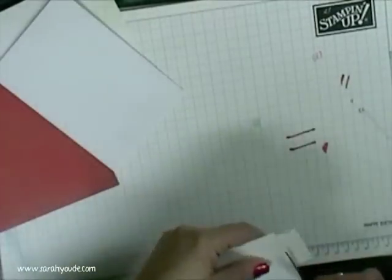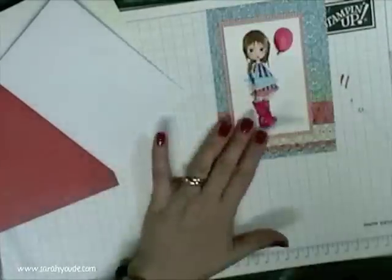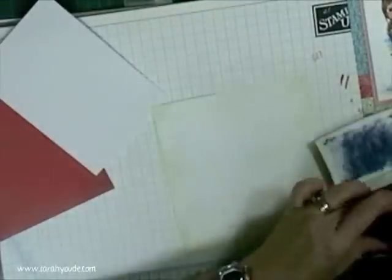Putting the card front together, merrily going along, not realising that the base part hasn't been cut correctly and it's too big for my card. I need to cut that down later.